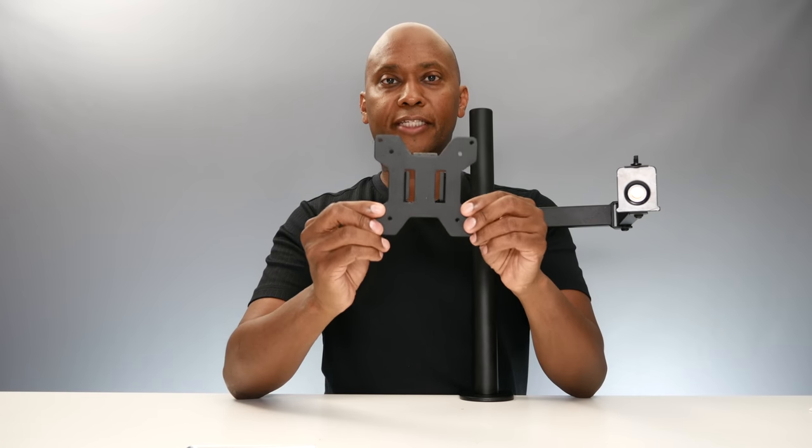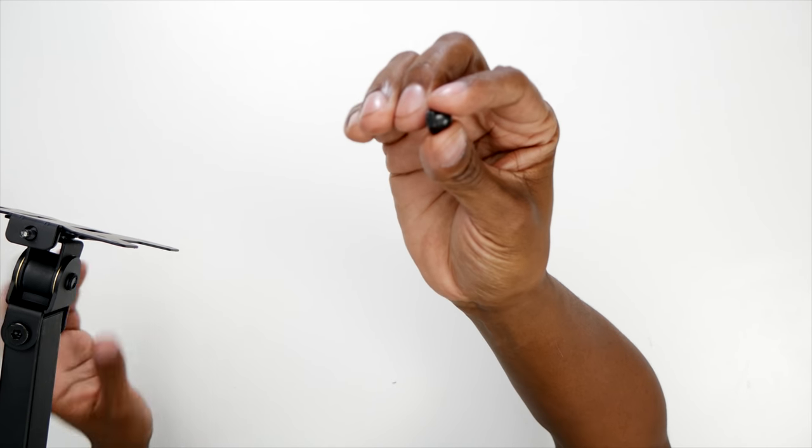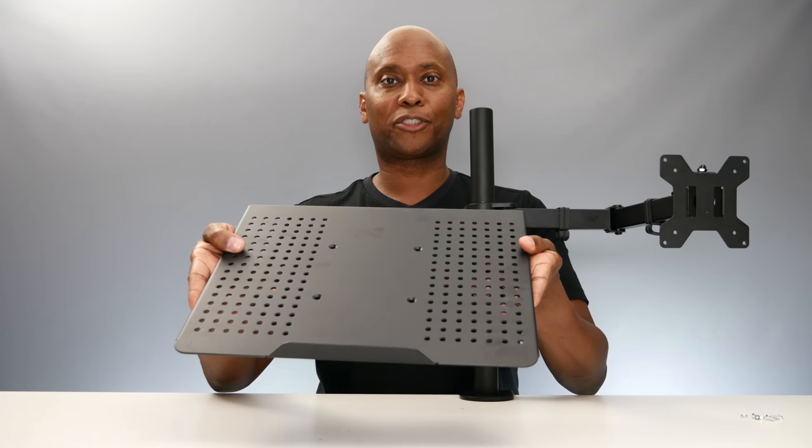If you want to mount it with a monitor, you take this piece, mount it to the back of your monitor and it literally just slides over this piece right here. It comes with this little bolt to secure it. You also get these pieces so you can hide your wires and run them down the back side of your desk. Since I'm going to be using it with a laptop, I need to mount this tray.